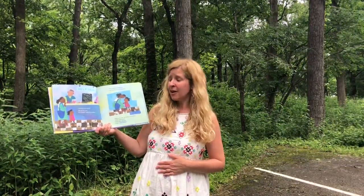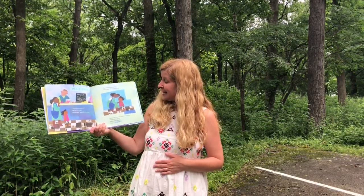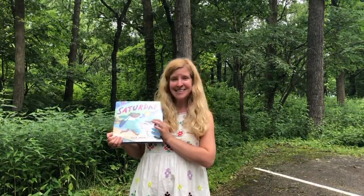Don't worry, Ava, her mother reassured her. Today will be special. Today will be splendid. Today is Saturday.